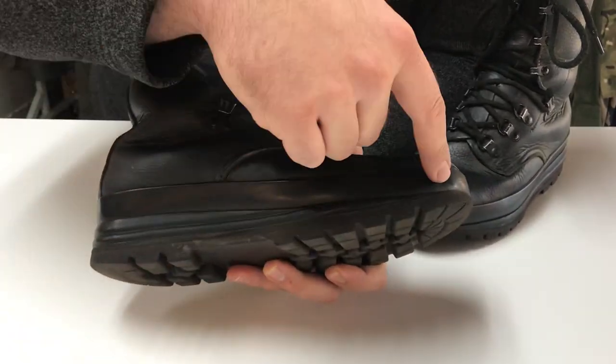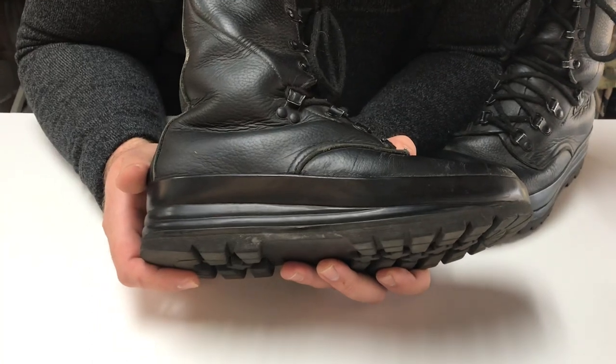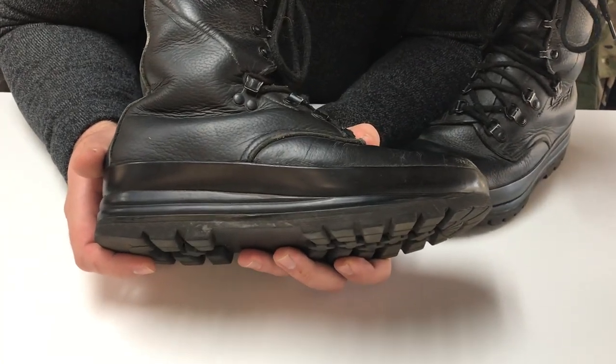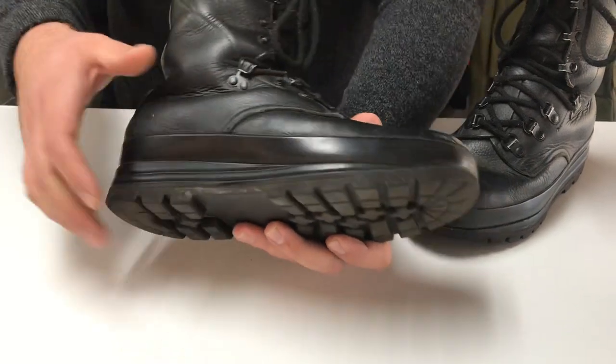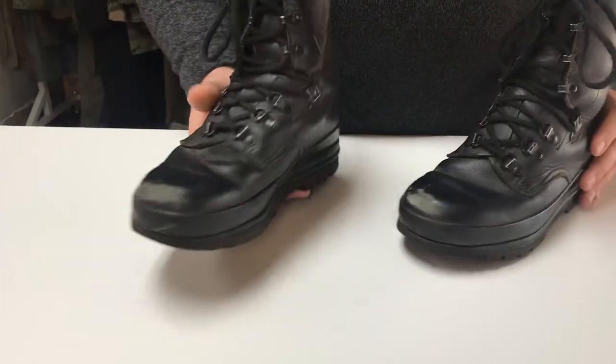As you can see around the outside, there is a reinforced seam which helps these boots be water resistant. I can't say waterproof of course because they're leather, but these are quite a water resistant boot.